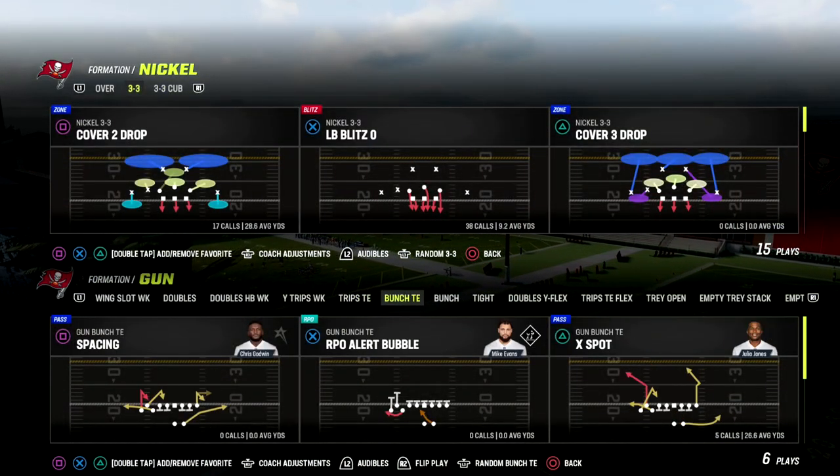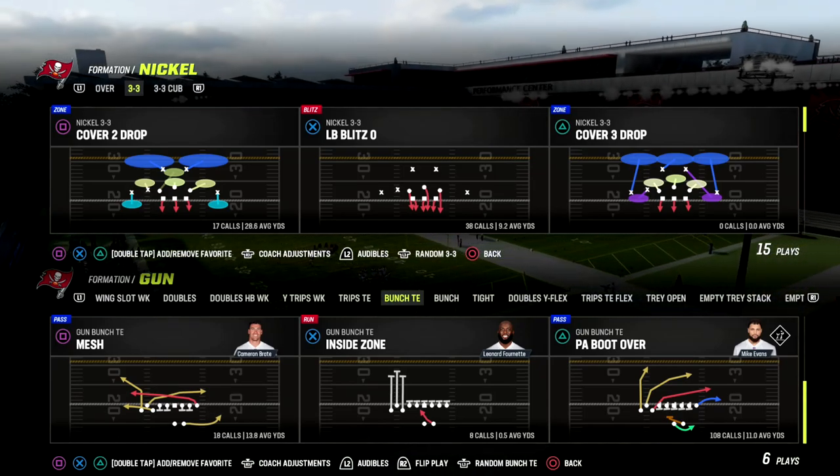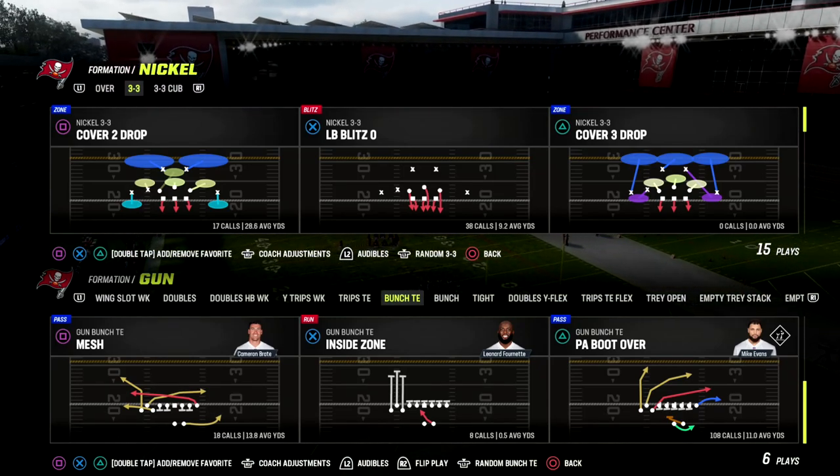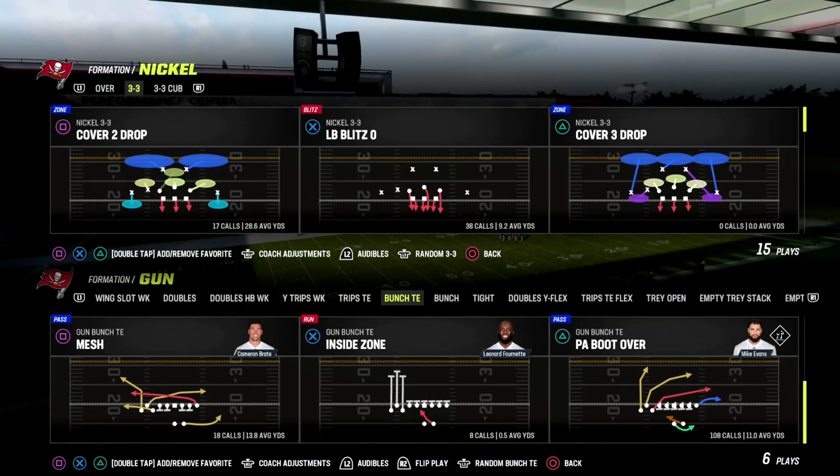In this video I'm going to be showing you how to run the play Mesh out of Bunch Tight End. This play is really effective for beating man and zone — we're going to show you how to use it to its fullest potential.